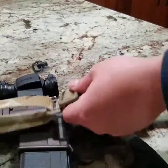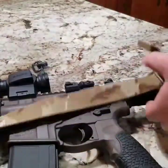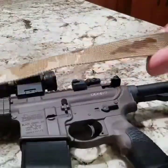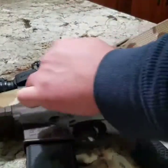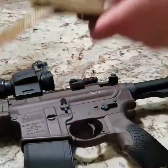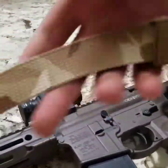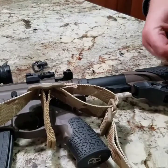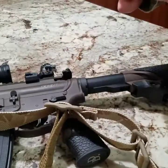Excellent sling — like I said, lifetime warranty. This is useful for CQB environments, for military, law enforcement, and contract professionals. Go ahead and loosen it so you have some movement to switch shoulders if you need to. I've never really switched shoulders in combat, but if you're by yourself or on a smaller team, maybe you will. This is a very comfortable sling and it's going to hold up — very tough material, like a Cordura material. Any color to match your environment: desert, greens, OD green, browns for jungle — however you need to run it.